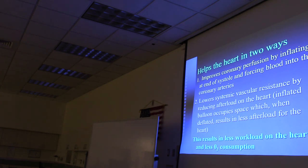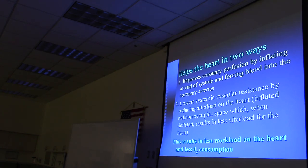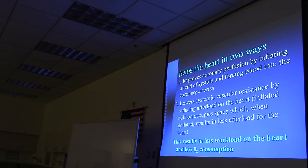The balloon pump helps the heart in two ways: first, it improves coronary perfusion by inflating at the end of systole and forcing blood into the coronary arteries; second, it lowers systemic vascular resistance by reducing afterload on the heart—when deflated, the balloon occupies less space, resulting in less afterload. The bottom line is less workload on the heart, so it doesn't need to consume as much oxygen to function.